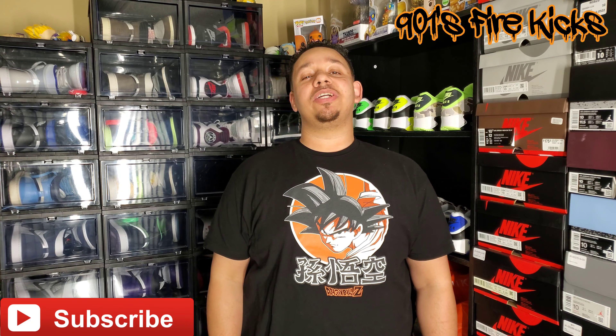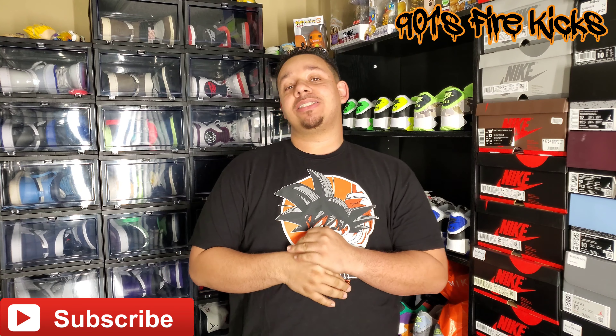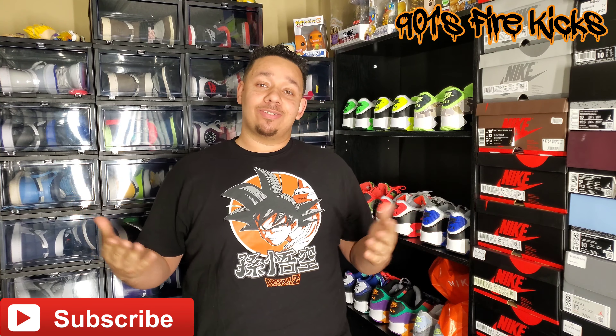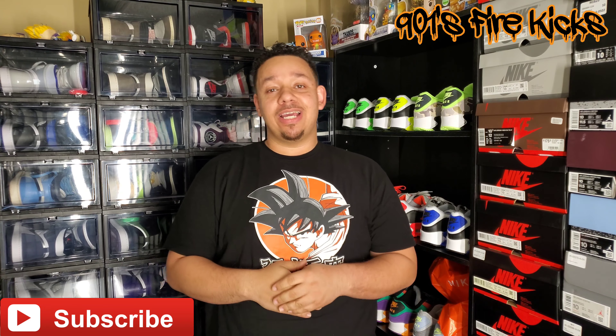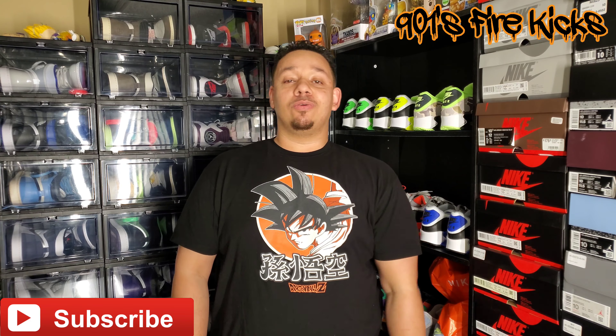Hey, what it do y'all, it's your boy Young Chris back again with a new vid — 9015 Kicks. Today we got another dope unboxing: the Jordan 9s released University Gold. I was able to get a personal pair for the collection, so we're finna get ready to unbox this and see how it looks up close. If this is your first time to the channel, definitely please like, subscribe, comment, and hit that notification bell.